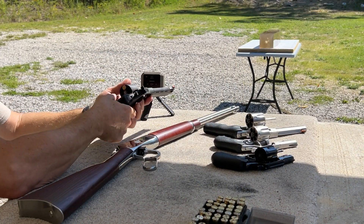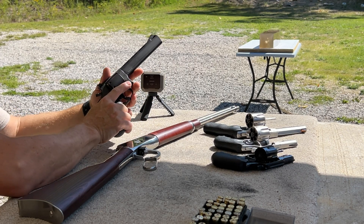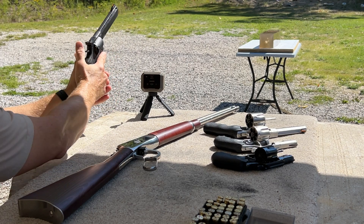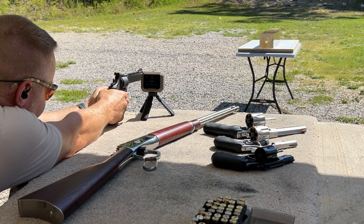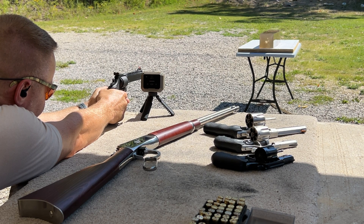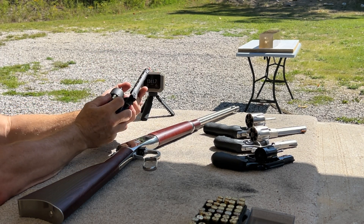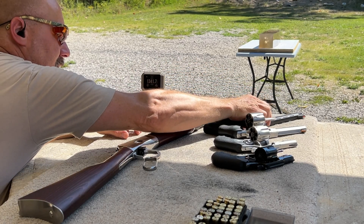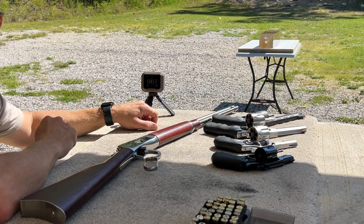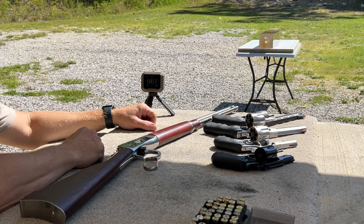140 grain XTP in the Taurus 6.5 inch Tracker with ported barrel. The velocity is 1,341.7 feet per second. Let's go see if we got a catch.